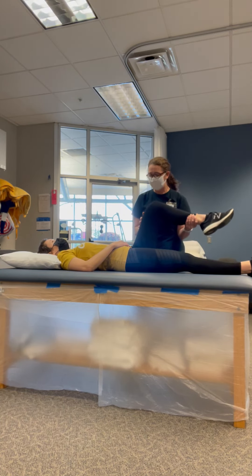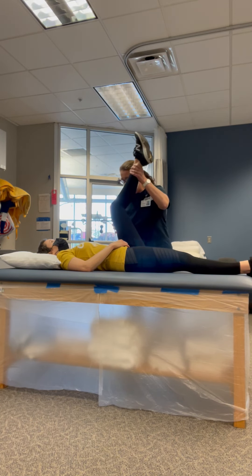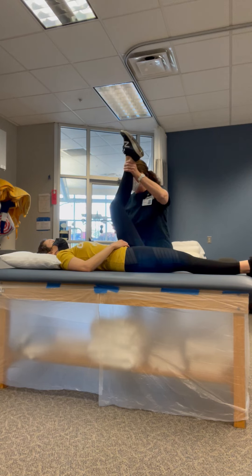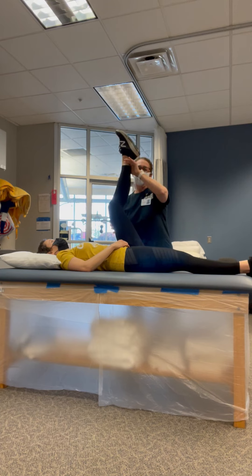Go just past that spot that I found. It should feel like just a nice stretch. Relax. Keep those hips level. Feeling good? Yes. Keep breathing.